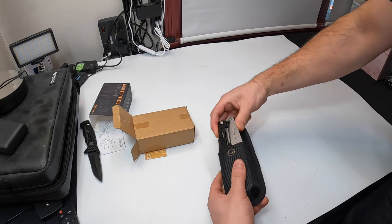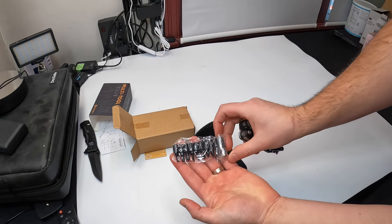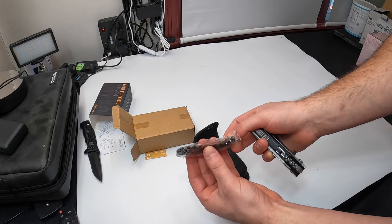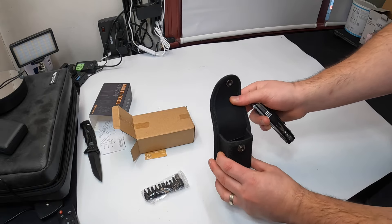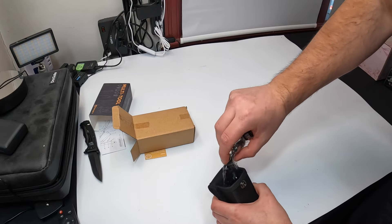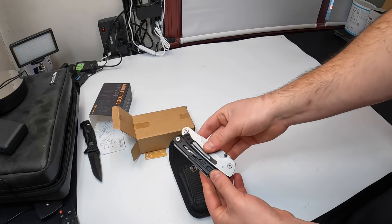Opening it up — oh, look, there's something else inside here. You've got screwdriver ends, flathead ends, star ends, and some other ends. There's even a little pouch and storage compartment for those inside the case.